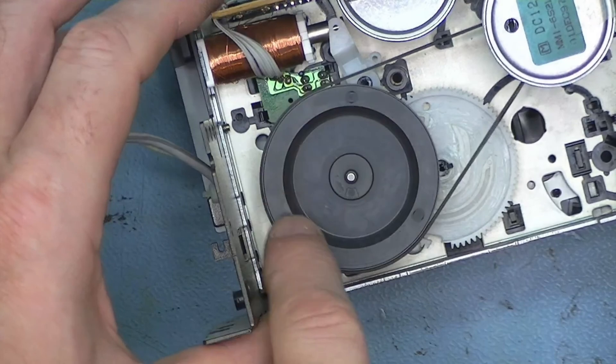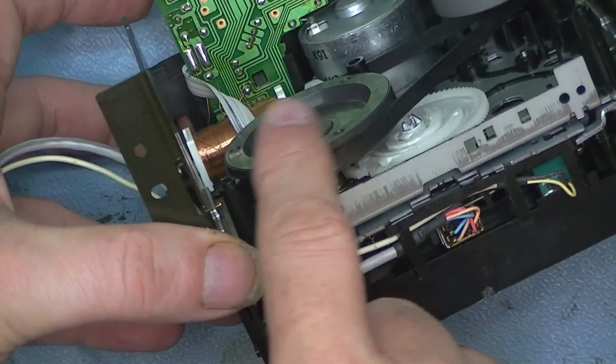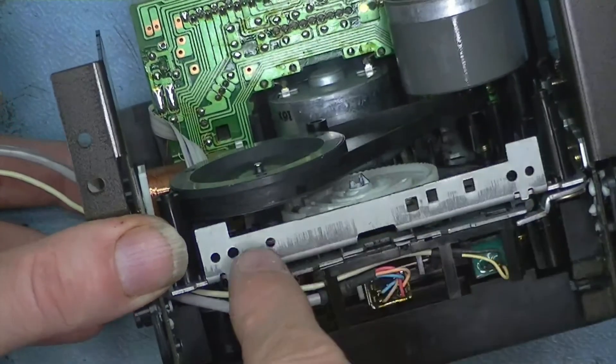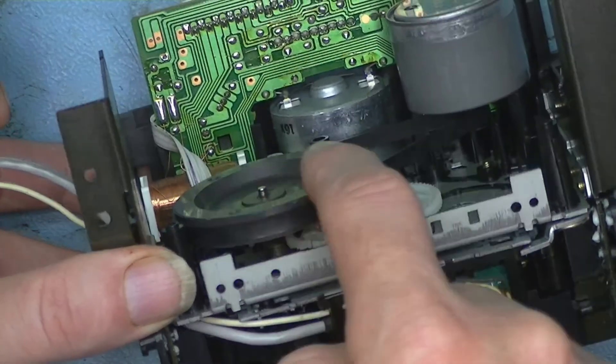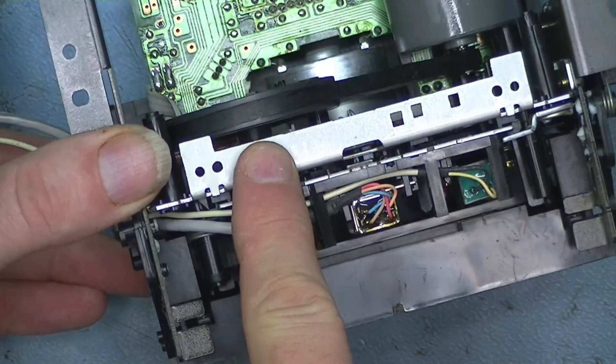All you've got to do is bring it around onto your capstan — and that's it. Just make sure it's running central. You want to make sure it looks central on the pulley and central on the capstan, and you just do that by spinning it a few times like so.